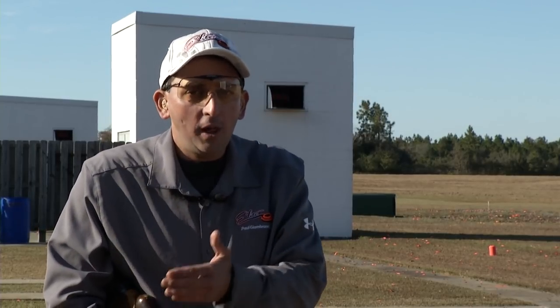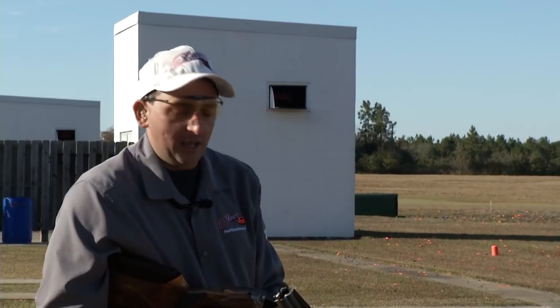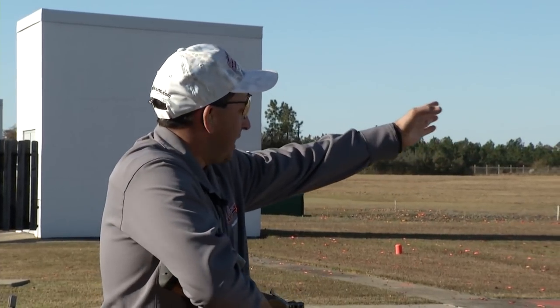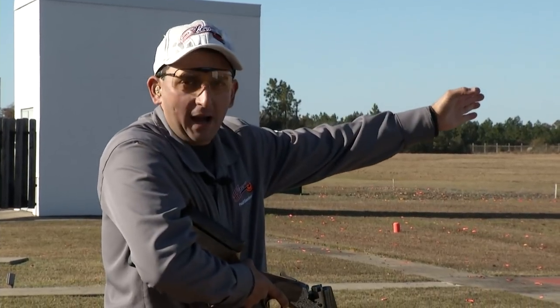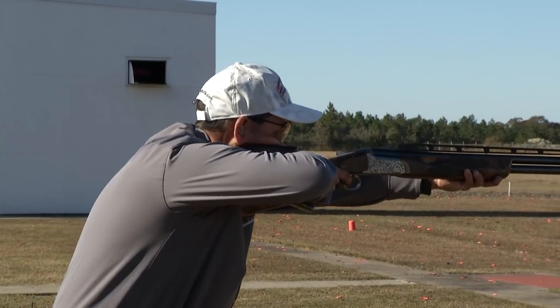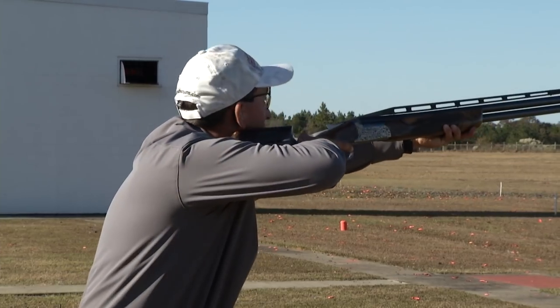Before we exit to station seven, let's talk about common problems on station six. The first problem is the shooter's tendency to start coming back without the second target. I'm going to have Bruce pull a single just to demonstrate — you'll see me break the first target and instead of going to the hoop, I'm going to start to loop back. If I did that on a pair, I'd be a mile in front.